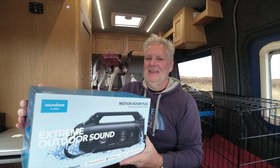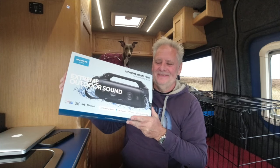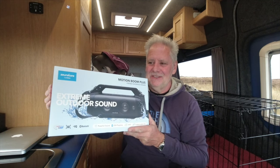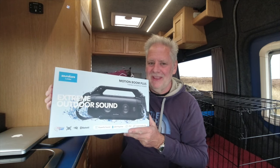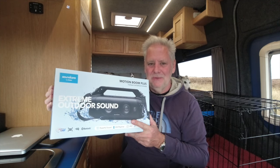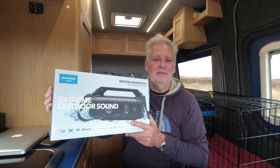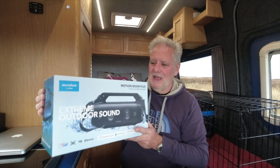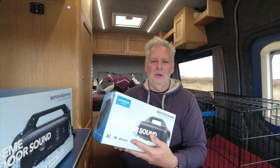I'm useless at playing a guitar but discovered I can play it through this. It links to one of the wireless microphones I recently reviewed — you can play music through this via Bluetooth, and there's a wire input as well so you can plug the receiver of the microphone in and play it through this. Let's have a deeper look at all the functions on both units.